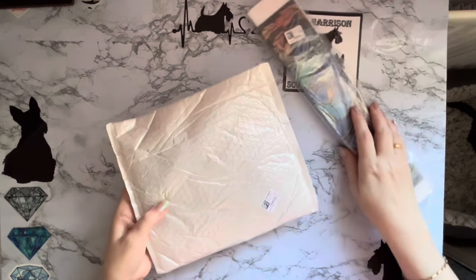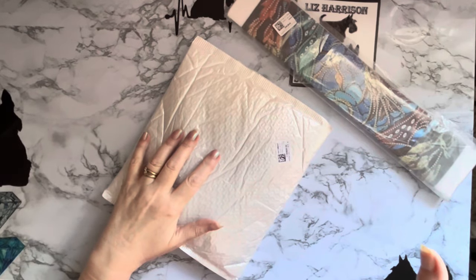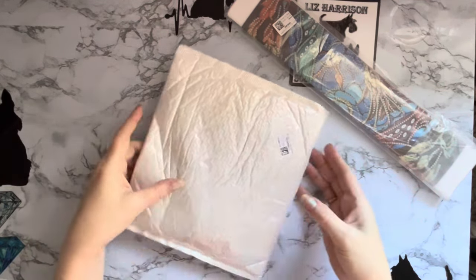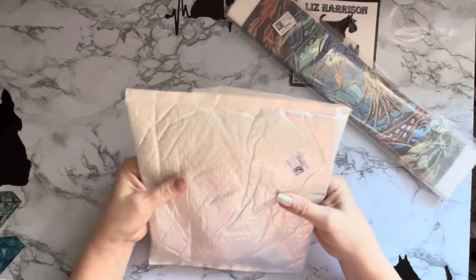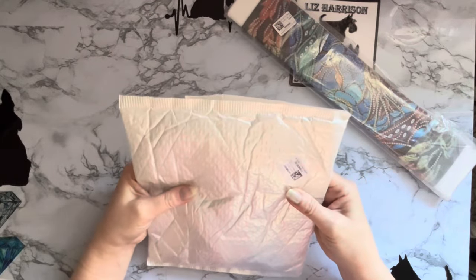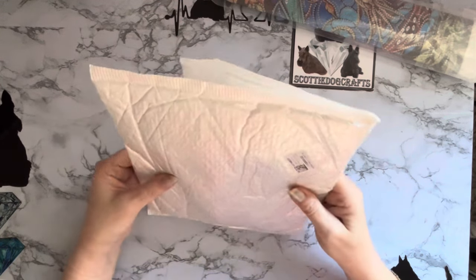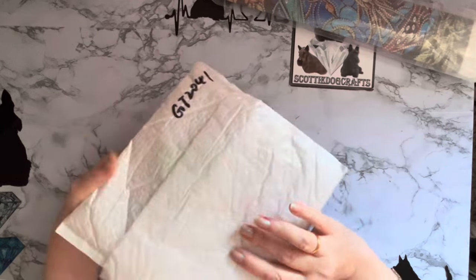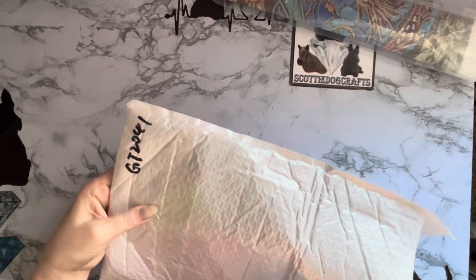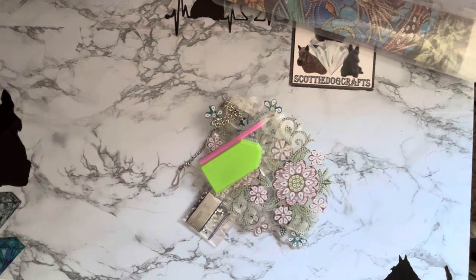I'm actually filming today without the overhead light on, just with the light coming in from the window, to see how dark this video is - hoping it's okay rather than getting glare on things. So I was going to look at the mystery packet first, but I've got a funny feeling it doesn't feel very good. Oh dear. So this is a project and it's come in a bag unfortunately rather than a box. Let's have a look and see.